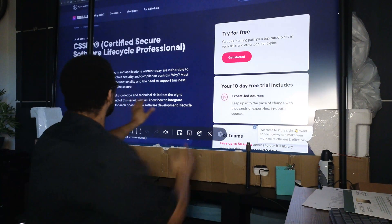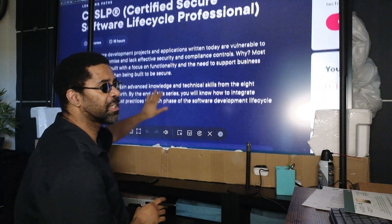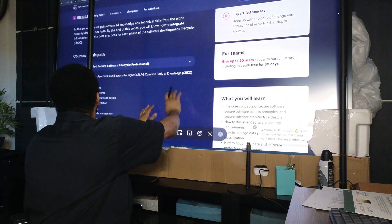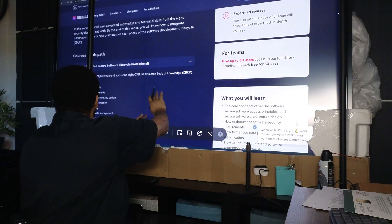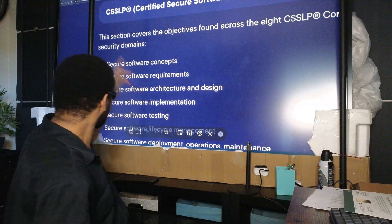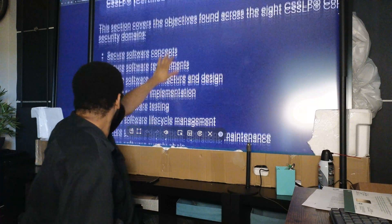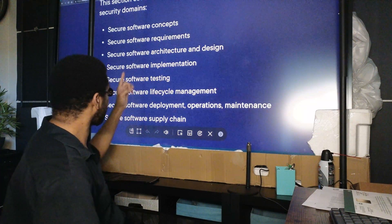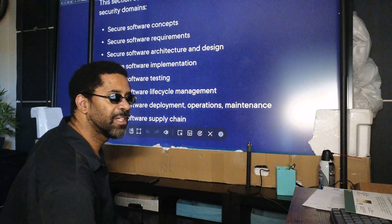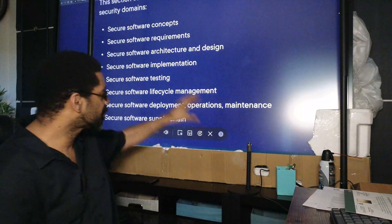This is Pluralsight — they had a really good course on the CSSLP. Here are the domains the test covers: Secure Software Concepts, Software Requirements, Secure Software Architecture and Design, Secure Software Implementation, Secure Software Testing, Secure Software Lifecycle Management, Secure Software Deployment Operations and Maintenance, and Secure Software Supply Chain. All this was covered in one test.